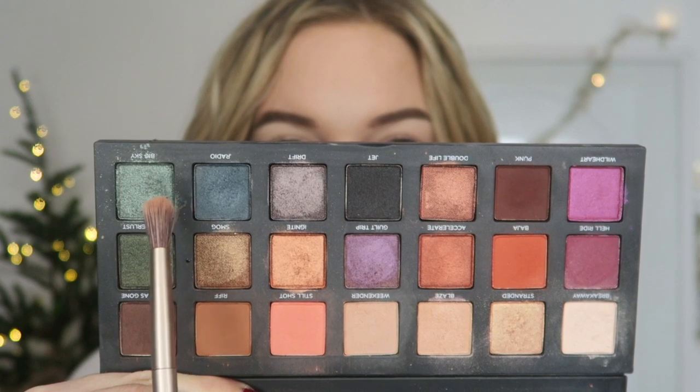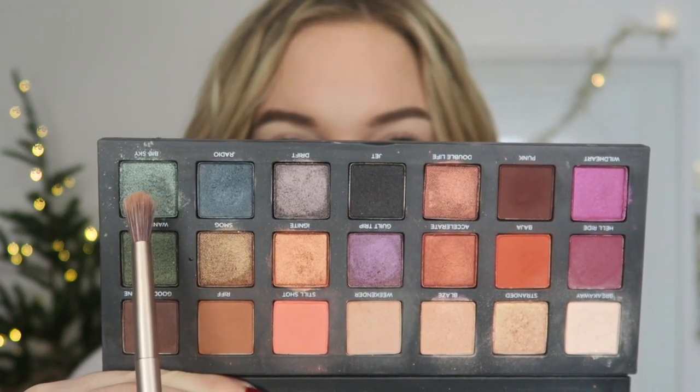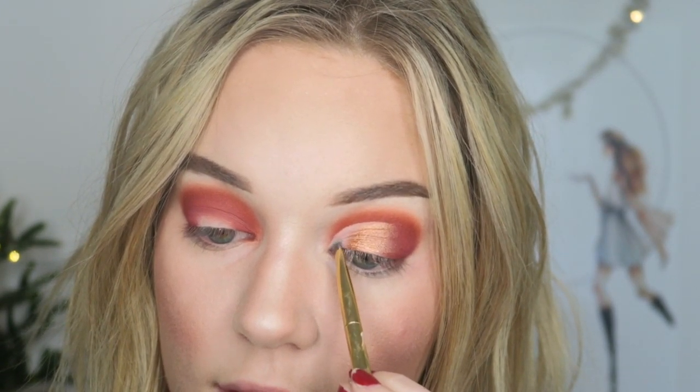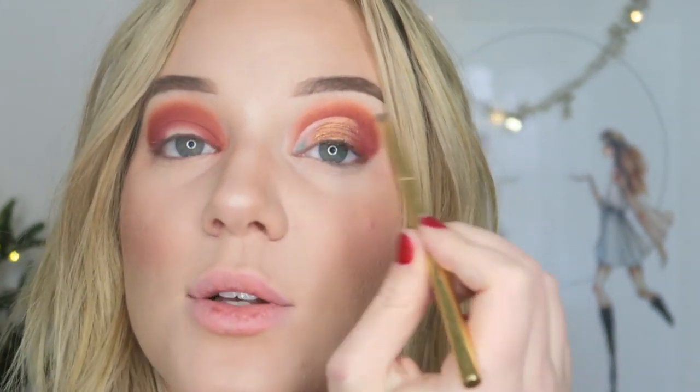Now this is the part where I would take an angled brush and the shade Big Sky and we're going to start filling in the inner corner with that shade and then also lining the rest of the cut crease with it.